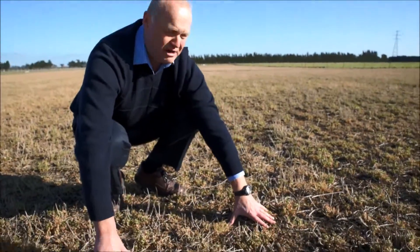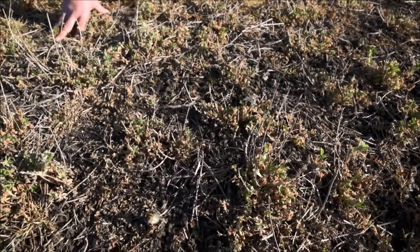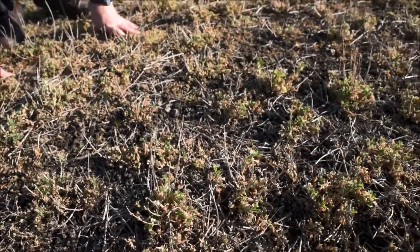So that's what it looks like on the ground at the moment. We'll come back in about a month's time and have a look at how those plants have recovered.